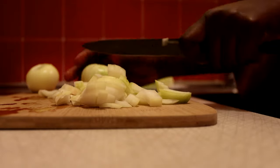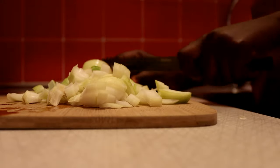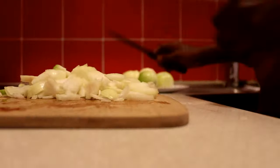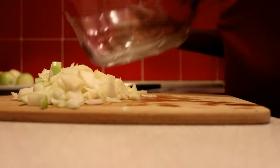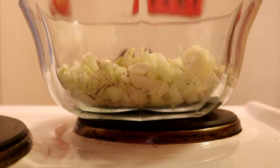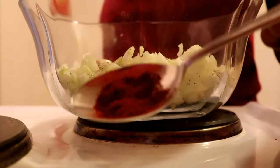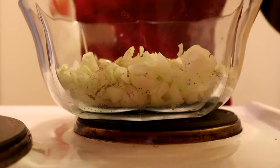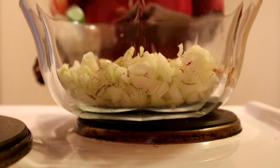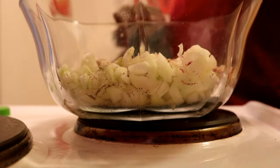The first thing you need to do is slice your onion. You can slice yours however you want — I prefer mine this way. We're going to marinate it with some black pepper, pounded paprika — half a tablespoon — and a full tablespoon of vinegar.